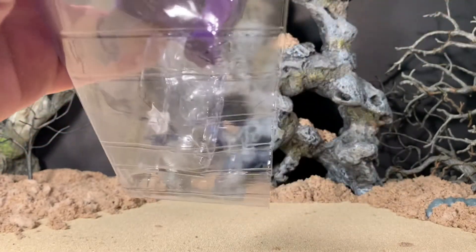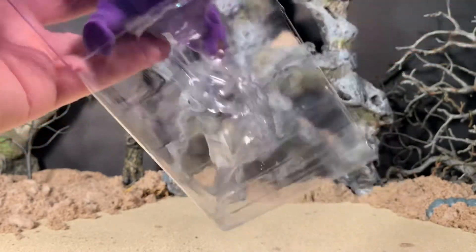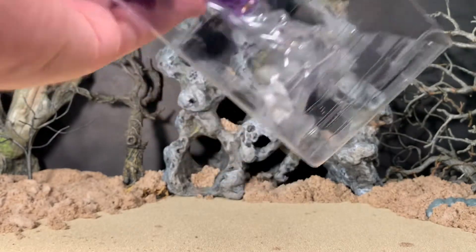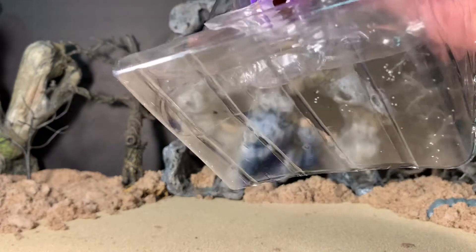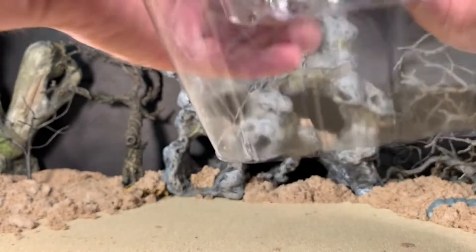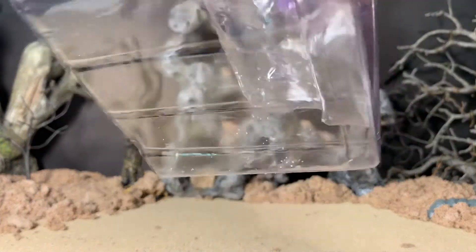If it's going to be that delicate when you just put the figure in and out, it makes me a little bit nervous about the bottom of his feet and all that stuff too.